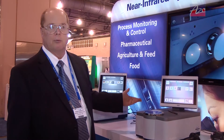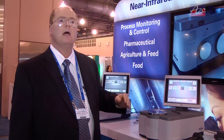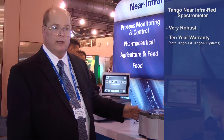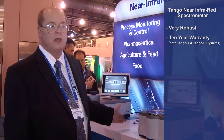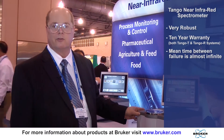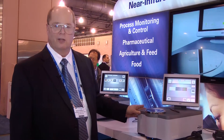The instrument can be calibrated using calibrations developed on any of our higher-end near-infrared spectrometers, and then transferred to the Tango with a memory stick. It's a very robust spectrometer. Both the Tango T and the Tango R systems have a 10-year warranty on the scanner mechanism, and the meantime between failure on these instruments is almost infinite.